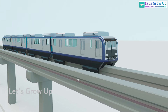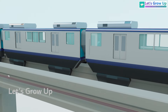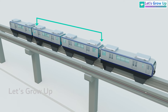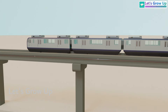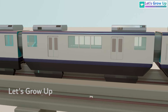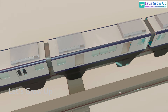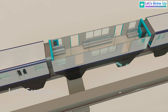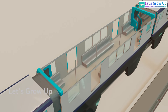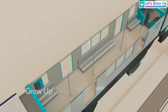Most monorail systems have train sets consisting of multiple coaches. The configuration can vary depending on the specific system, but it's common to have a driver coach at each end and passenger coaches in the middle. Just like a metro, the coaches feature automatic sliding doors, comfortable seats, sturdy handrails for standing passengers, and are interconnected, allowing passengers to move freely between coaches.